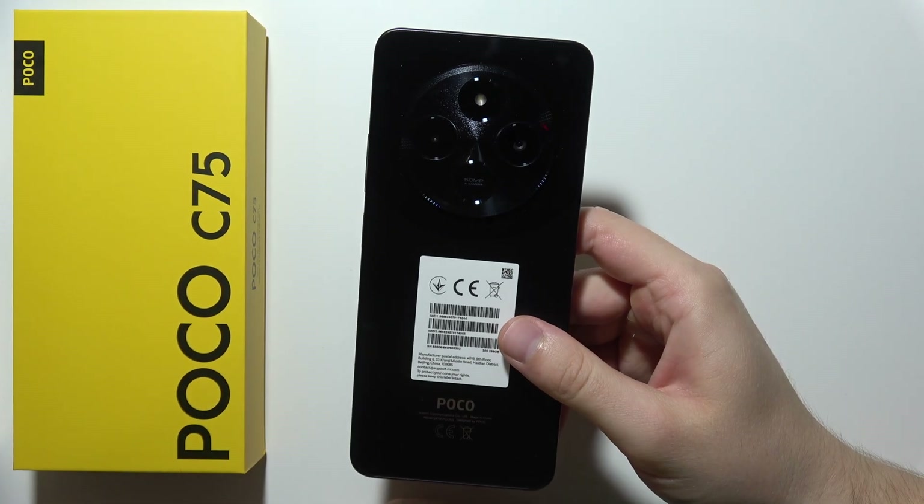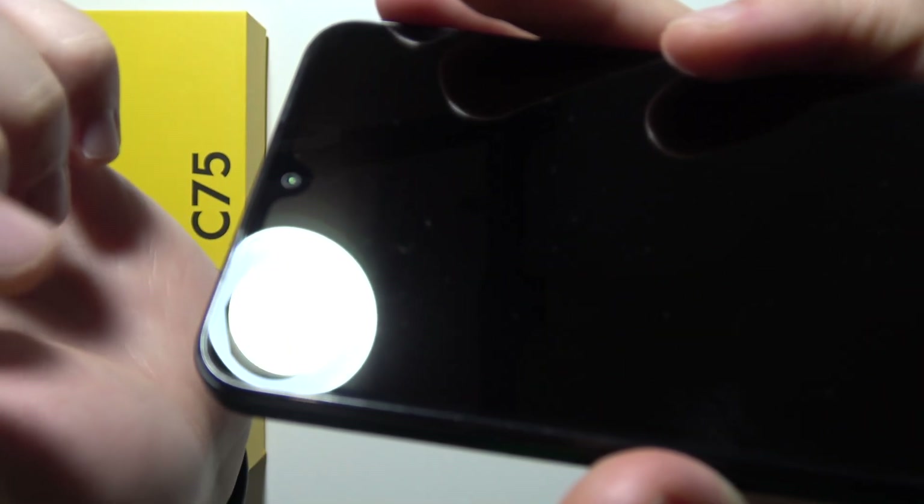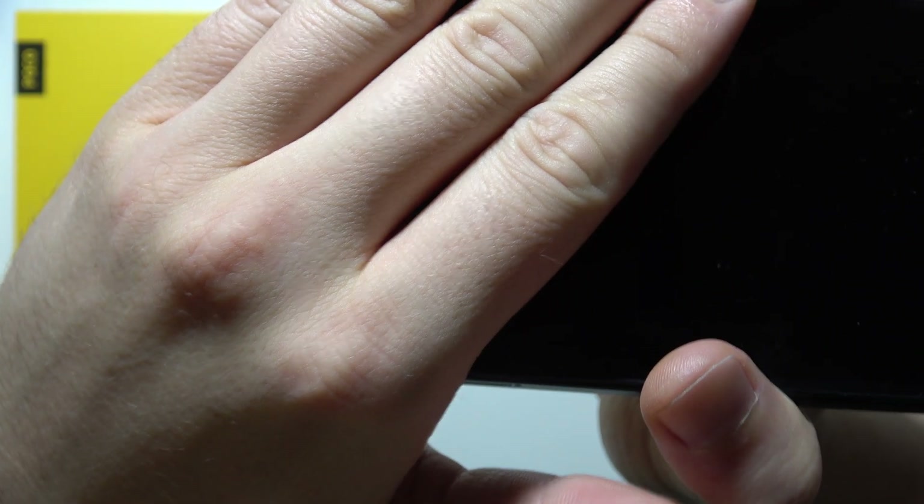Are you wondering if the POCO C75 comes with a screen protector? So take a look. Let's catch focus on the screen. As you can see, when you take a look right here, it's not catching the focus. So let's do this one more time. There we go.